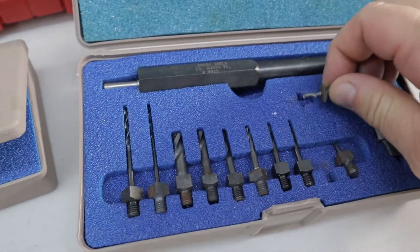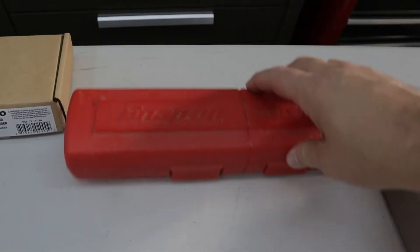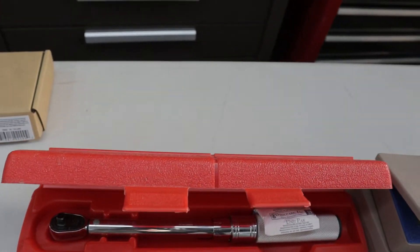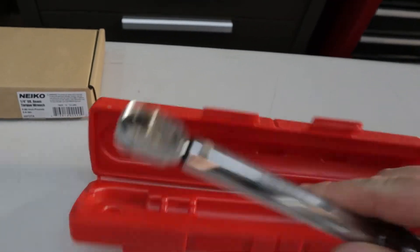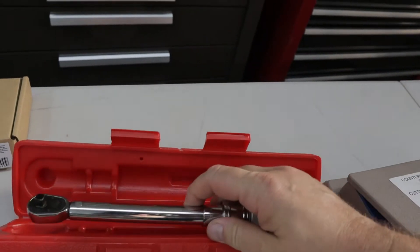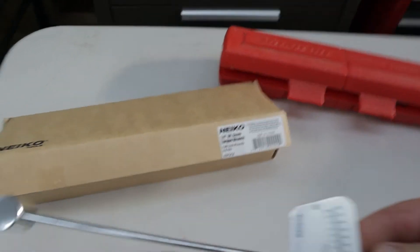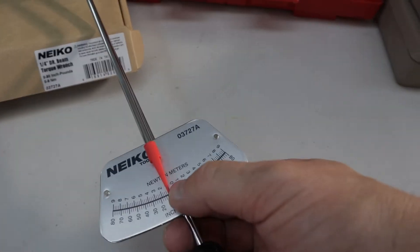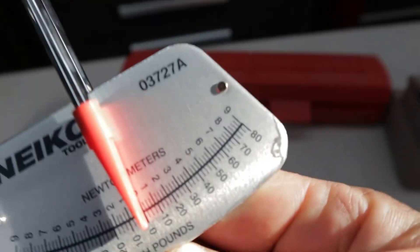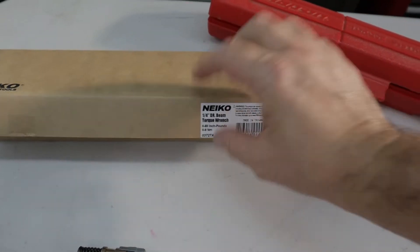Eventually you're going to need torque wrenches. I have this older torque wrench that's a quarter inch. It goes from about 60 inch pounds — it doesn't go down too low. So I ended up buying what's called a beam torque wrench. I haven't used this yet, but it's for AN3 stuff. It goes down to about 10 inch pounds. When you're torquing, this little pointer goes to the correct inch pounds or Newton meters. These are for smaller AN3 and AN4 stuff where you don't want to over-torque, especially AN3.